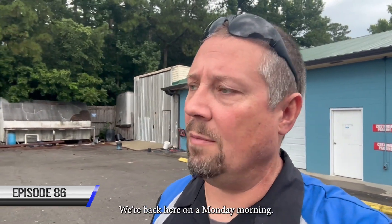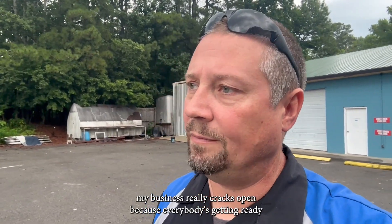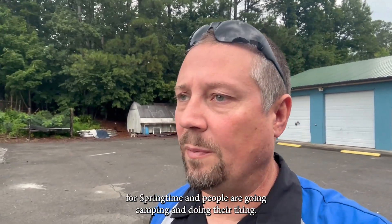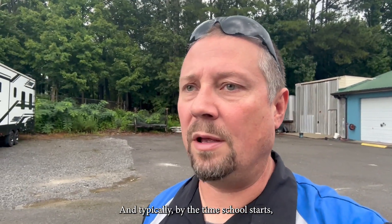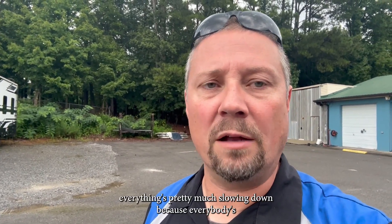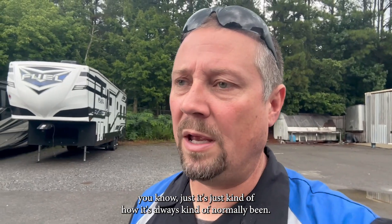Good morning. We're back here on a Monday morning. Something that's been kind of curious this year is typically in March, my business really cracks open because everybody's getting ready for springtime, people are going camping and doing their thing. And this year we really didn't have that. Typically by the time school starts, everything's pretty much slowing down because everybody's trying to get back in the rhythm of school — it's just kind of how it's always normally been.